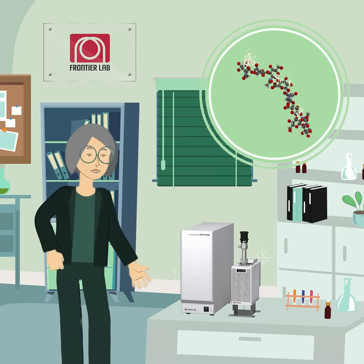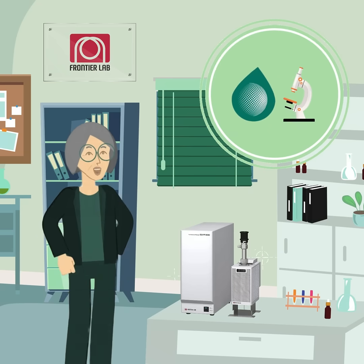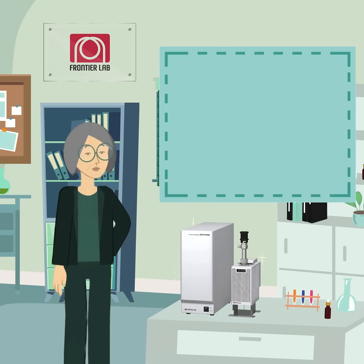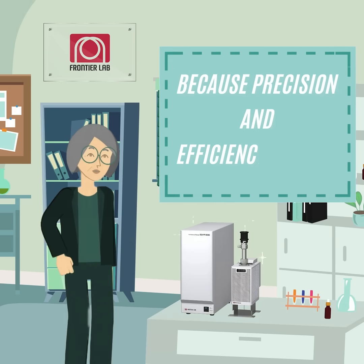This method is perfect for distinguishing volatile additives from the polymer matrix, and is widely used in material studies to identify both additives and decomposition products. With double shot, you get faster results, accurate quantification of components, and reduced sample usage — saving costs. Double shot: because precision and efficiency matter.